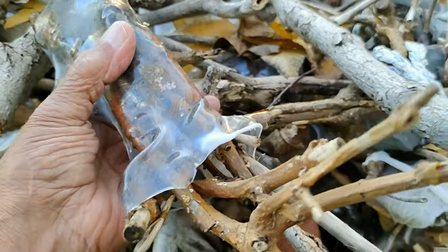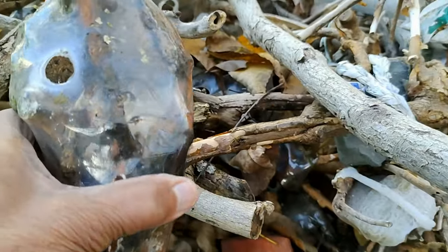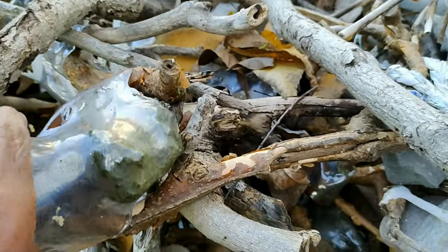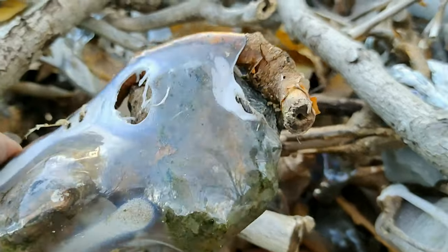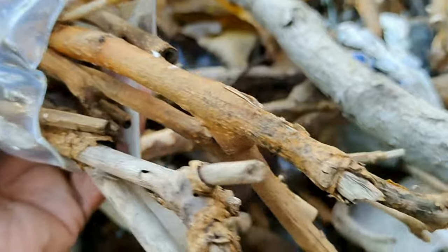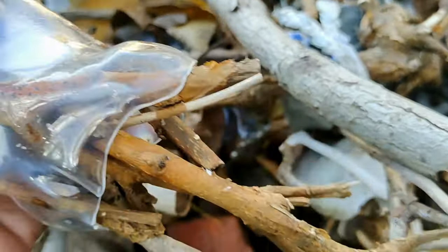Each echo reef on its own consists of twigs and roots and anything that has shape and strength, and it can last a while and form a haven for plant life and fish life. They're little units, and tied together they become one large echo reef. They're a brilliant little concept and they're free.